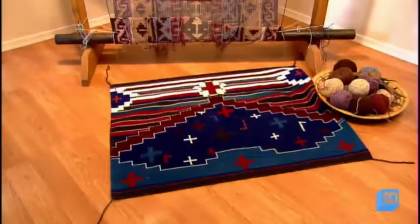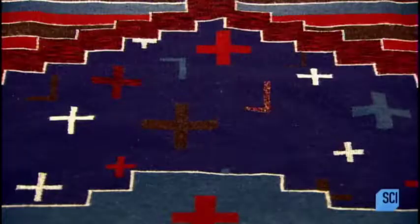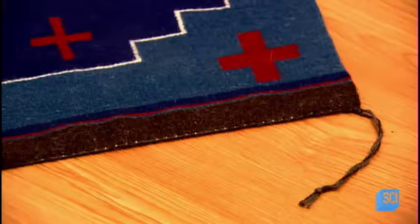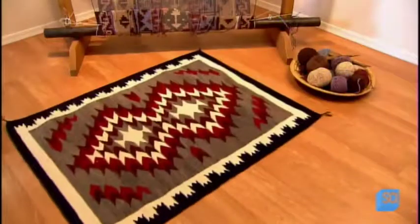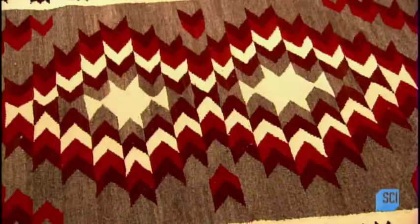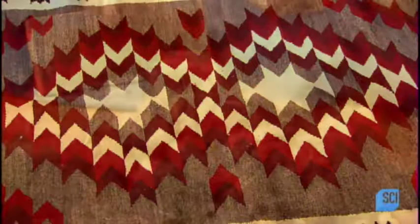They originally wove blankets and clothing, then in the early 1800s they began weaving rugs for sale. While many weavers create contemporary designs, Navajo rugs typically feature bold geometric patterns. The wool preparation and weaving techniques developed by the weaver's ancestors have been proudly passed down from generation to generation.